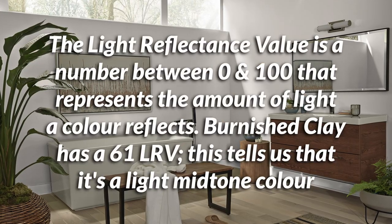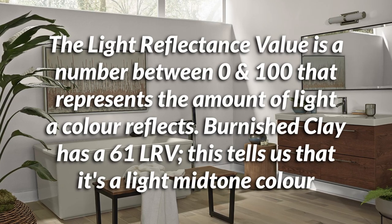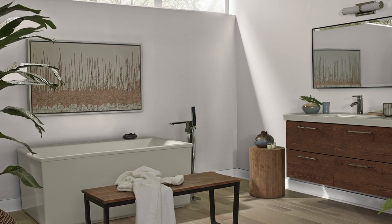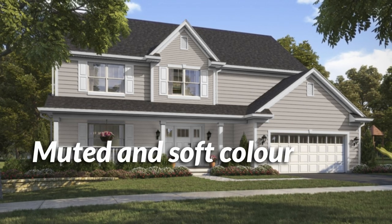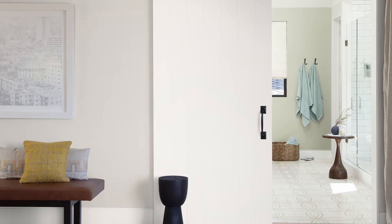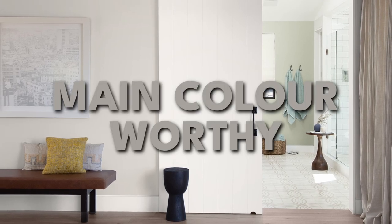Let's talk about the technical aspects, starting with Light Reflectance Value — LRV — basically a 0 to 100 lightness score. The higher the number, the closer it is to white. Burnished Clay has an LRV of 61 out of 100, putting it in lighter mid-tone territory, which is great for both interior walls and exterior use. Because of its low saturation — pretty muted and desaturated — you may sometimes mistake this color for gray. If you're open to gray or warmer variations of it, this is a great choice that can truly serve as a main color in a palette.